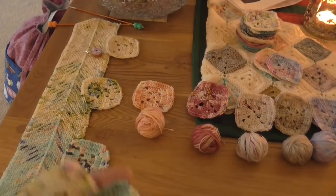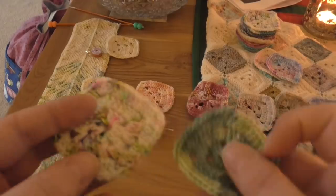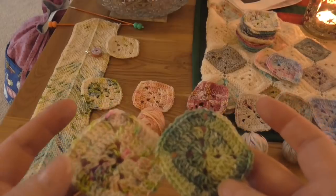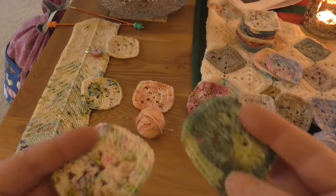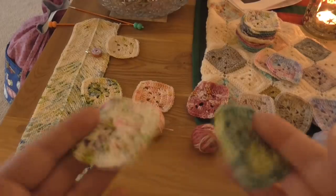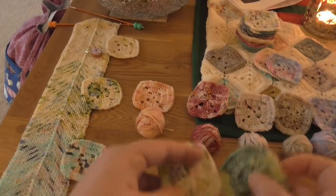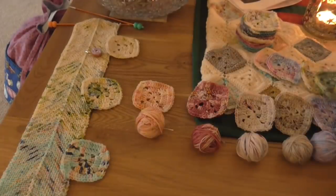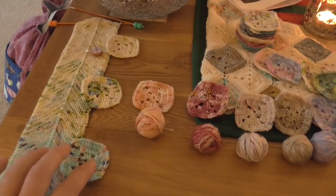Good morning, happy Vlogmas day 11! Last night I made these little squares out of the advent minis I opened yesterday — this one was from Donna and this one was from Jean. I'm trying to use paler colors so they all coordinate in my Battenberg blanket, that's the Battenberg blanket by Sandra Paul of Cherry Heart.